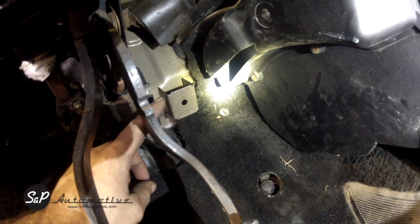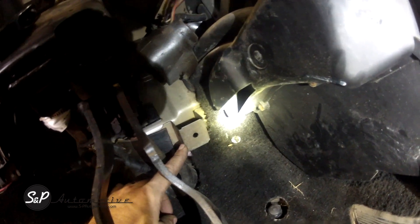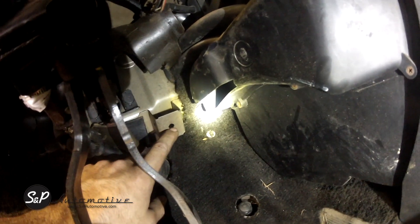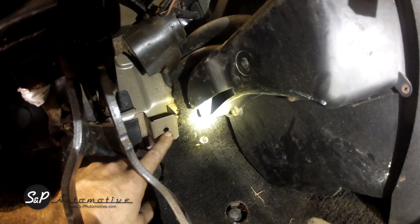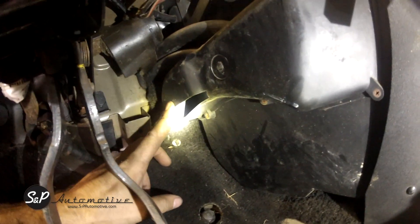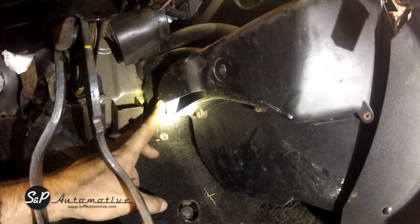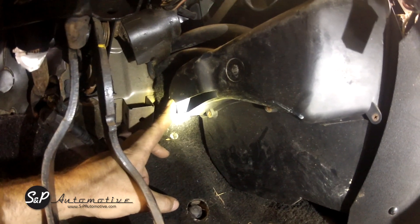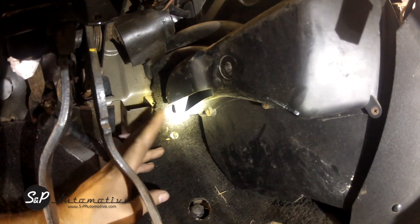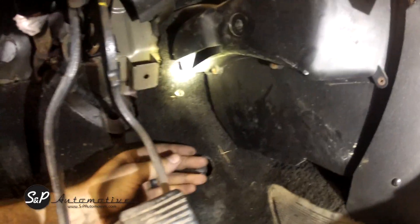There used to be a throttle pedal right here — this is in your Mark 1. This is the hole that we are going to use to mount our bracket to. This is an AC car and it also has the foot heat on it, which usually gets in your way just a little bit, not allowing the pedal to slide all the way over, and it'll crowd your brake pedal a little bit.